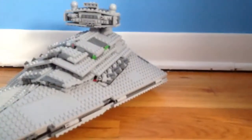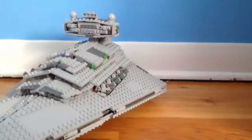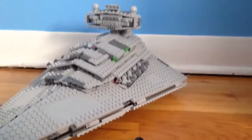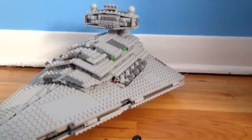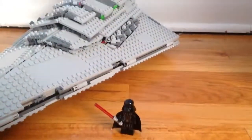It's meant to be a display piece. If you want something for play, you're not going to get it here, but it doesn't matter. Anyway guys, that is it for this video — I hope you enjoyed it. Please like, comment, and subscribe to the channel. I will see you later.